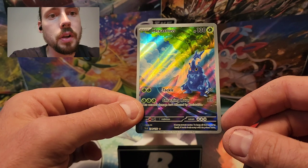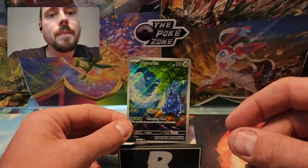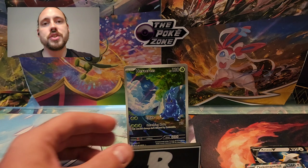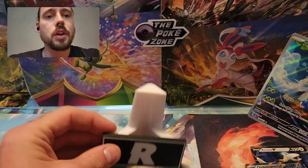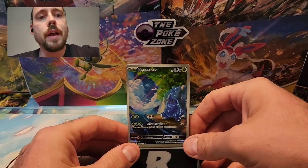Absolutely love this card. Anyway, thank you very much for watching. A huge thanks to ThePokeZone — make sure to check out ThePokeZone.com and LegendaryLayers.com. Legendary Layers if you'd like any 3D printed card stands, or many other things like cases for your graded cards, your slabs, and 3D printed figurines of Pokemon as well. Thank you to PokeZone and Legendary Layers, and thank you all for watching. Please consider subscribing.